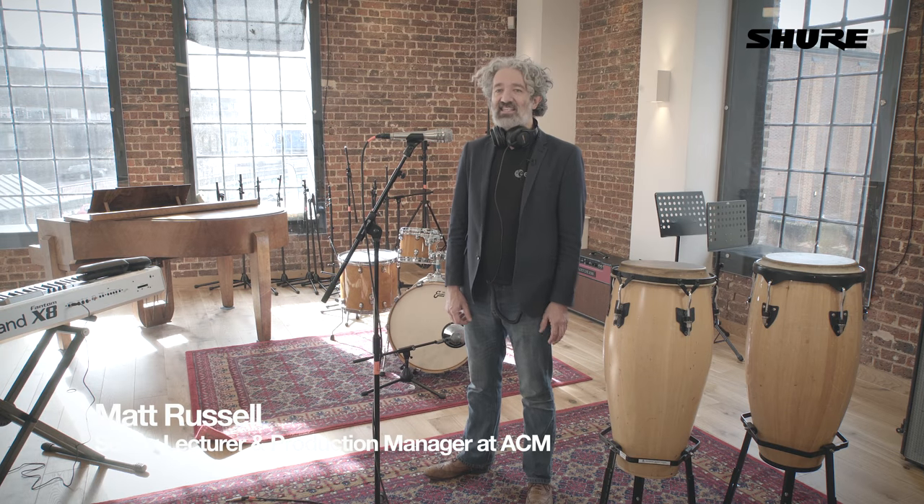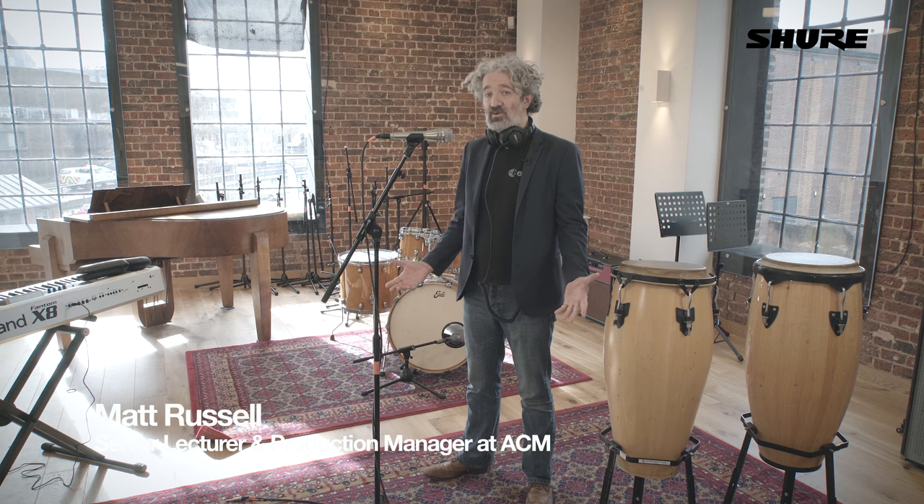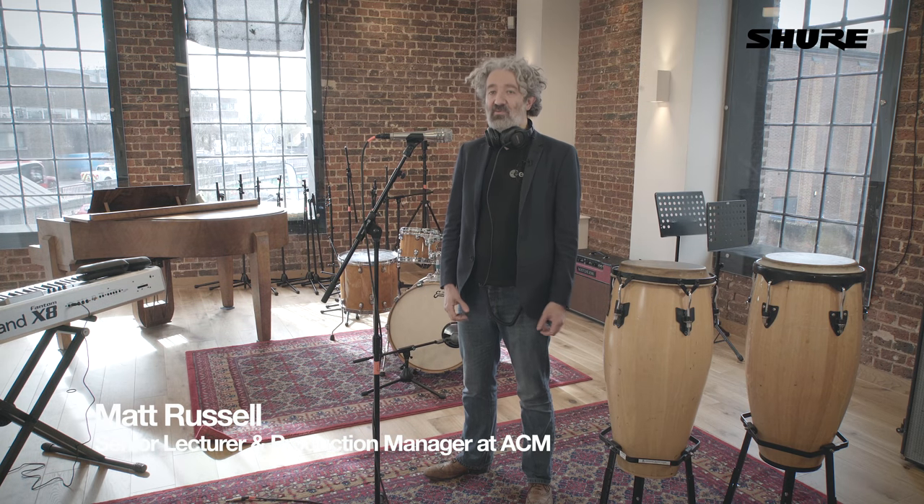Welcome to the ACM and our lovely new SSL studio — nice and shiny and new, this is a fantastic space for recording. So I thought I would go through some of my favorite live mics.